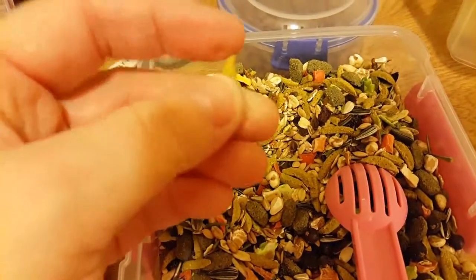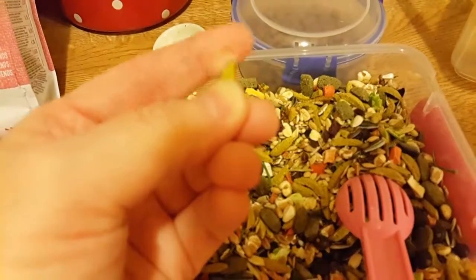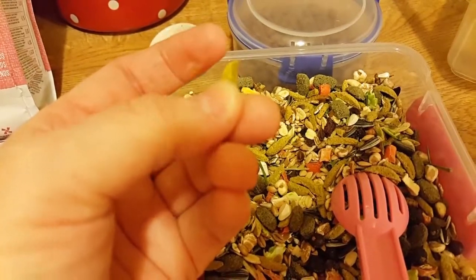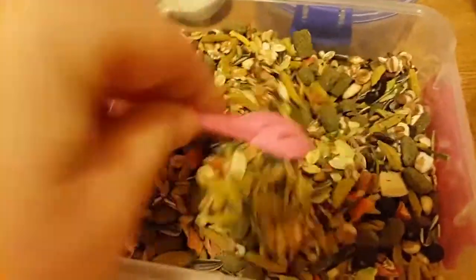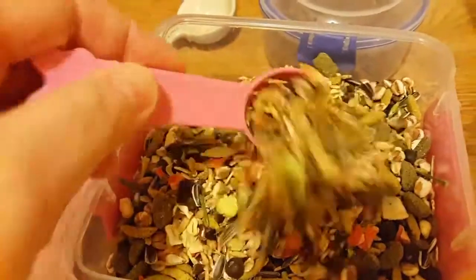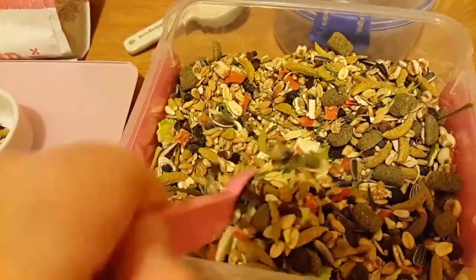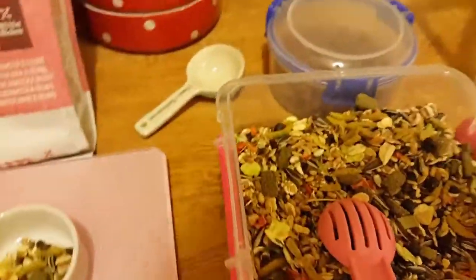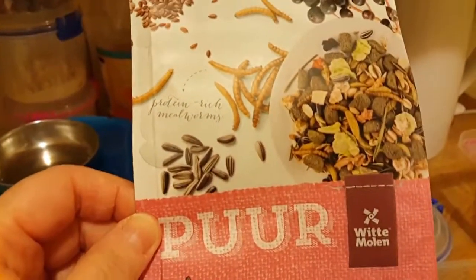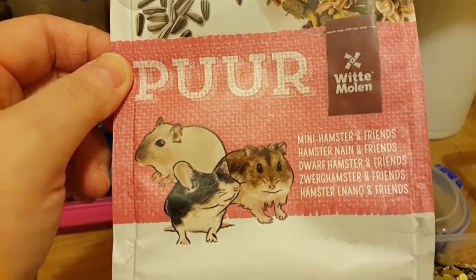I wouldn't get it again actually because the bits are really really sharp - see the indenting on my finger. You can imagine what that could do to a little thin pouch, so take these out if you're giving them this food. I don't think I'll get this again. I'll just use it as a little treat mix rather than an add-on. So this is the Witte Morrland Purr 400 gram bag of mini hamster, mouse and gerbil food.